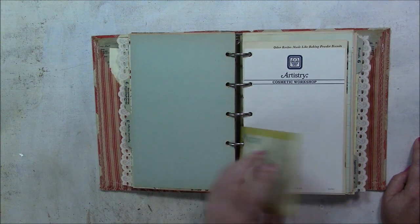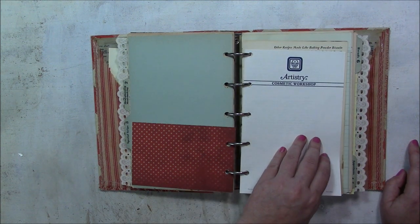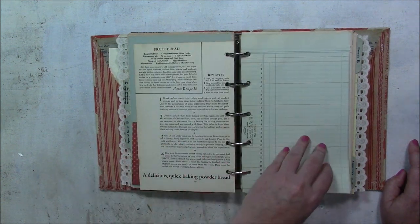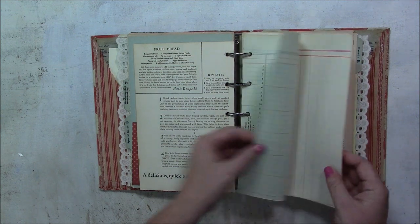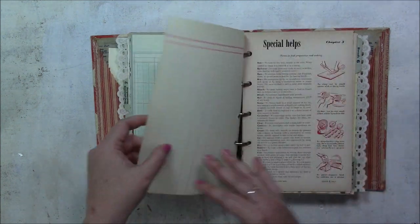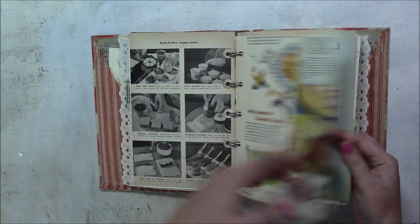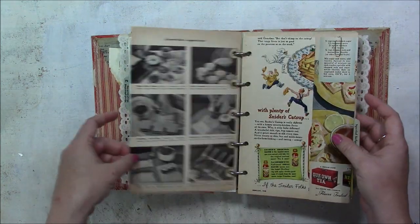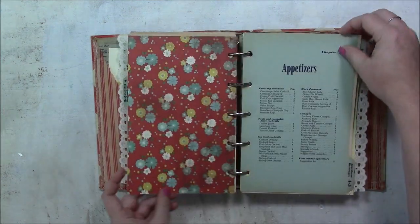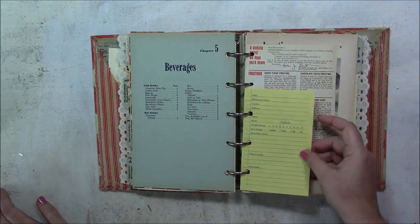Chapter three — this recipe card is cut apart from that pattern paper pack. There's also notepad paper and other recipe book pages from a different book, not this one. Some ledger paper, a page from this book. I tried to keep the pages in the chapters they go to — this is chapter three, so this page is from chapter three in the book.